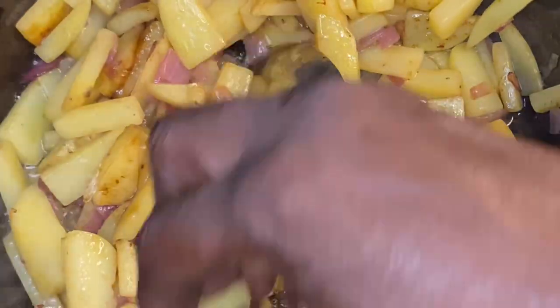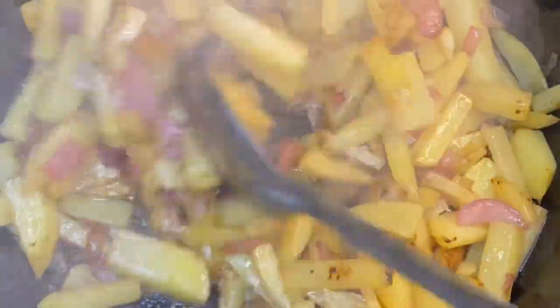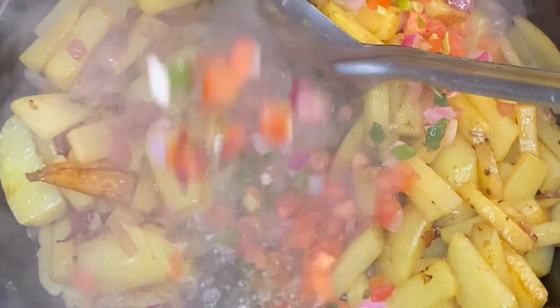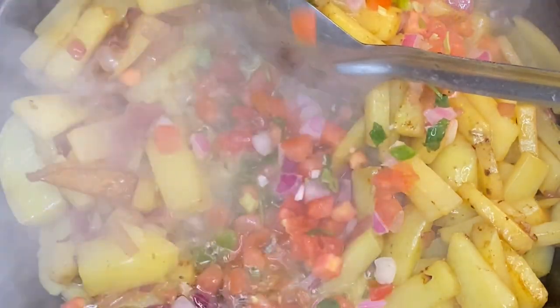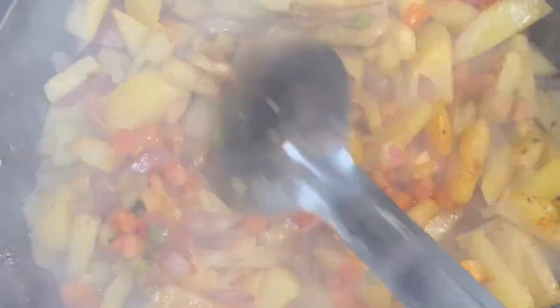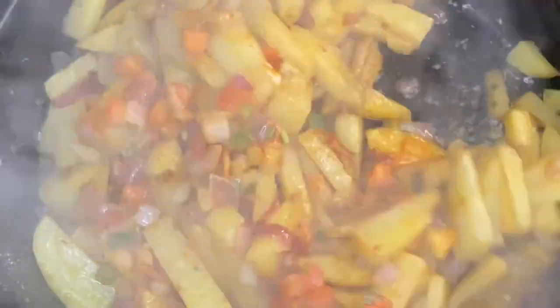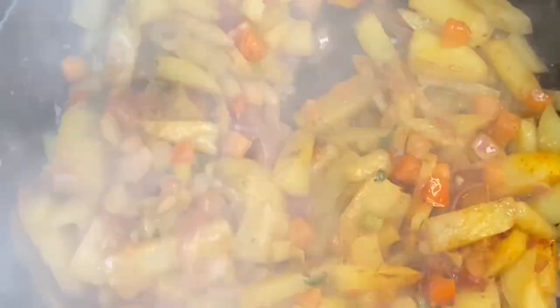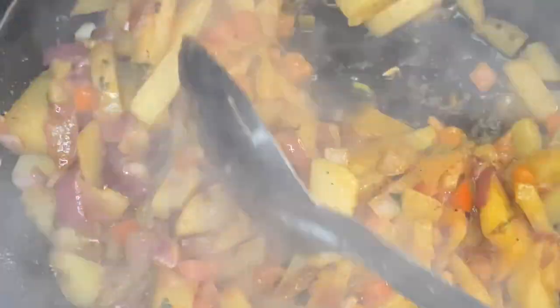Now we're going to slide back over to the other eye. Those potatoes, those onions — they looking good. We're going to throw the rest of that pico in there too. Waste not, won't not. Now mix. We are still working this on high heat, and now I'm getting to the point where I'm cutting this down.